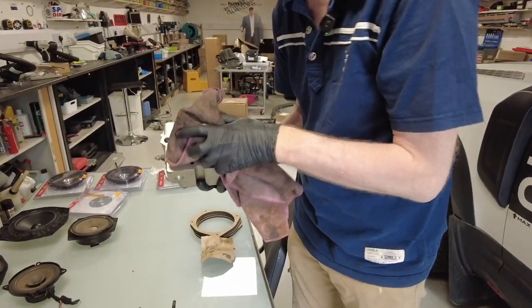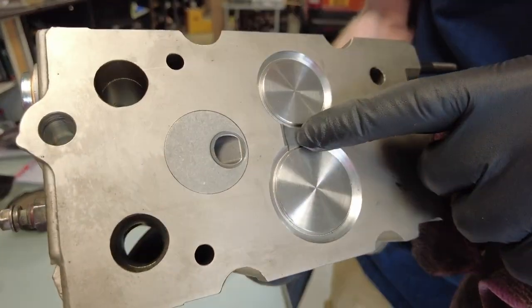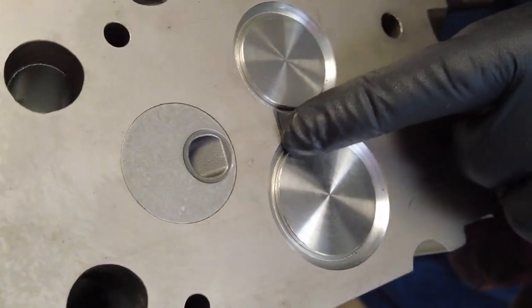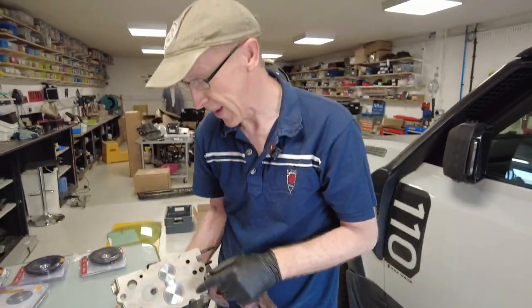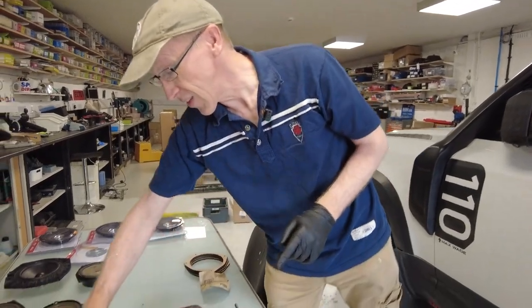The compression ratio might be different, but I can't see that the combustion volume is any different. This is where it gets really interesting — looking here, it looks like they've put a different insert between the valve. You can see this line either side; it looks like they realised it was a weakness on the cylinder head, which is quite interesting.